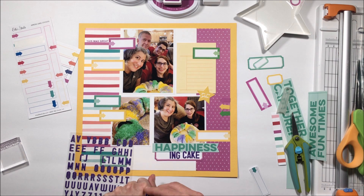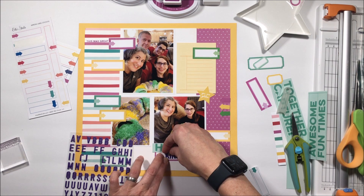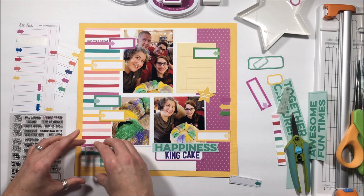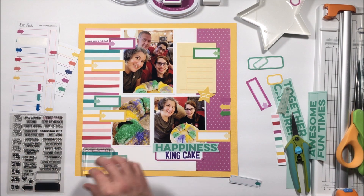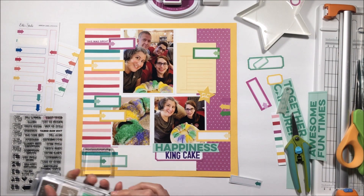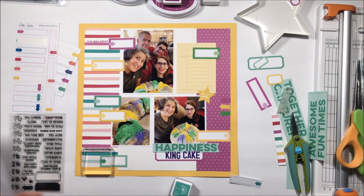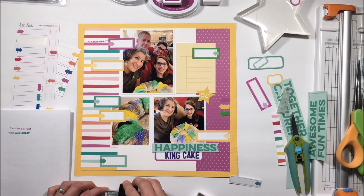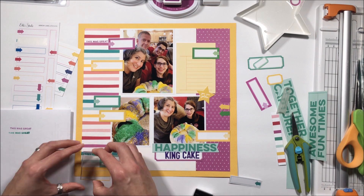I'm going to use the new purple puffy stickers to spell out 'king cake.' I didn't have room for 'is a' so I'm just going to write that with my handwriting to the left-hand side of 'king' to complete the title. Now that the layout is pretty much set and placement is finalized, I can go ahead and finish the stamping.